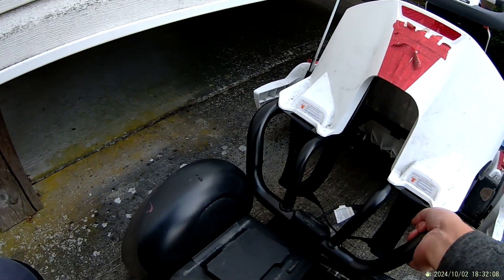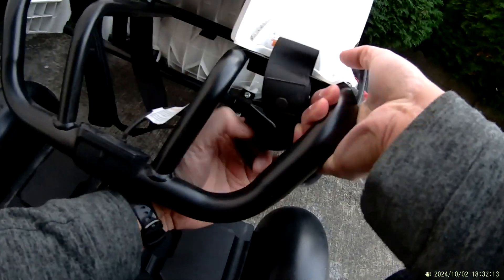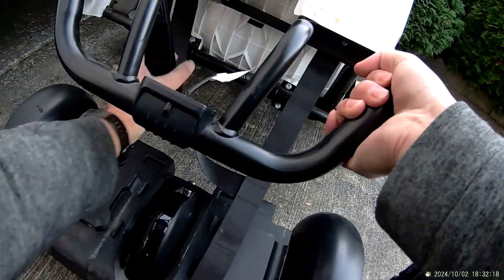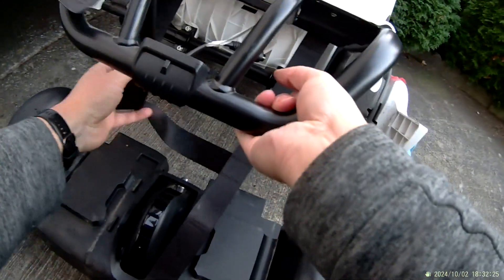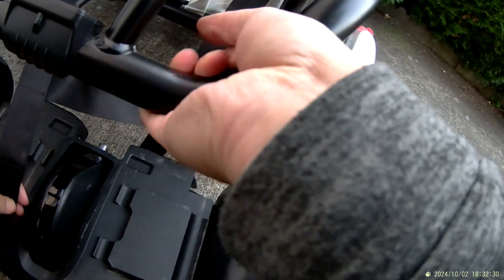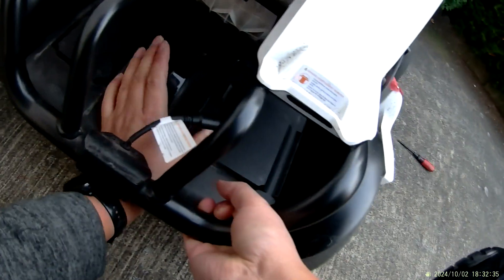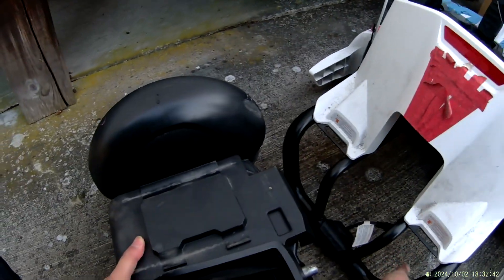Now I could lift this up and take out the Velcro. There are two different Velcro — one for Max and one for the S and Mini Pro. The smaller one is for Mini Pro; Max has the longer Velcro. The Velcro needs to go underneath. Oh, I forgot one step.